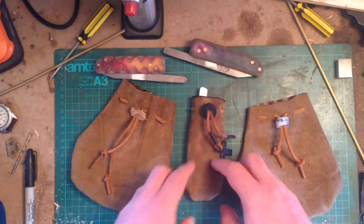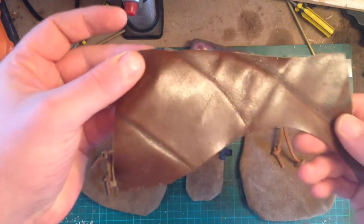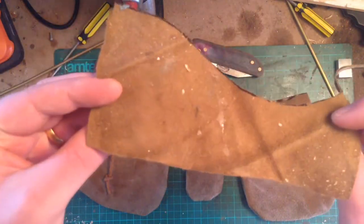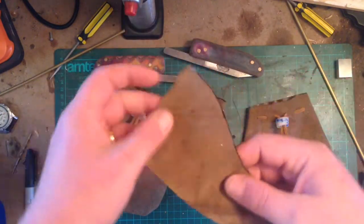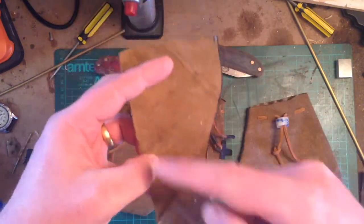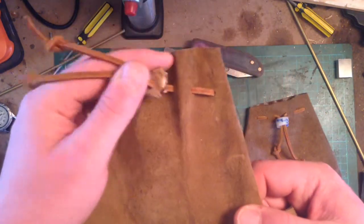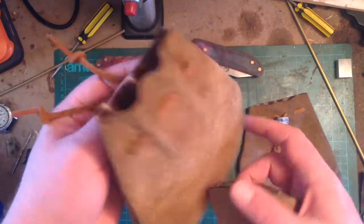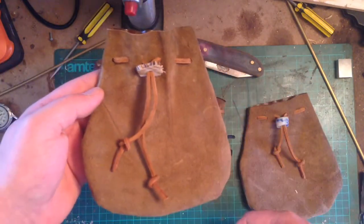These are actually made from — let me see if I can show you — this one here, it was just an old bit of leather settee, the insides. I just cut it out, sewed it round the edge, turned it inside out, waxed a few holes in it, added a bit of leather or string or whatever you have got, and sewed it as a toggle.